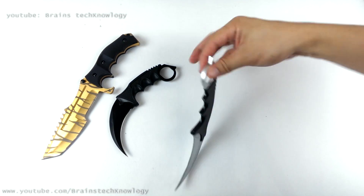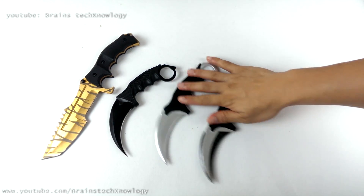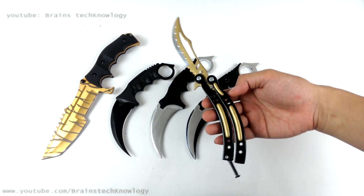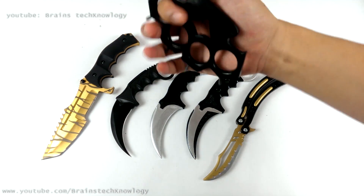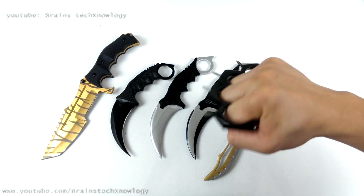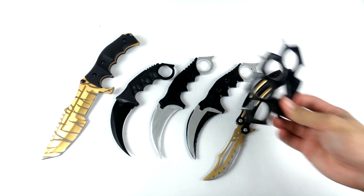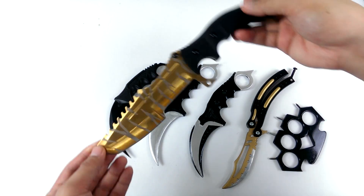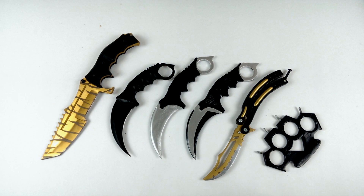Now these are my popsicle carambit knives — these are not metal, these are all made from popsicle sticks. And this one is my CSGO custom butterfly knife, also made from popsicle sticks, and my popsicle stick knuckles. I'll put an end screen annotation for these projects so all you have to do is click on those. I also made the replica of this Huntsman knife — you can check that at the end of the video. Just click on the end cards or the link in the description below so you can watch the full tutorials for these knives.